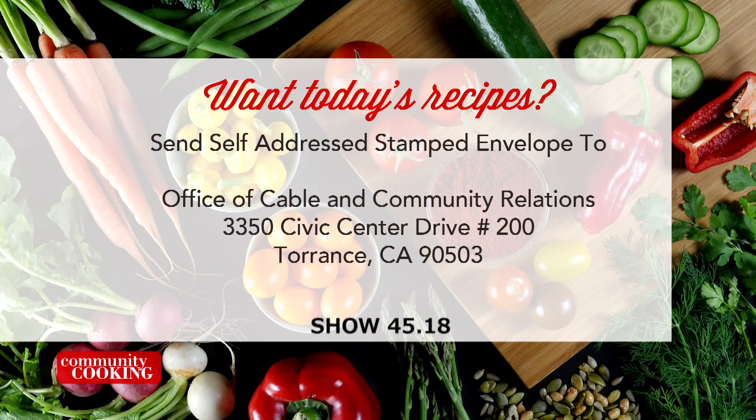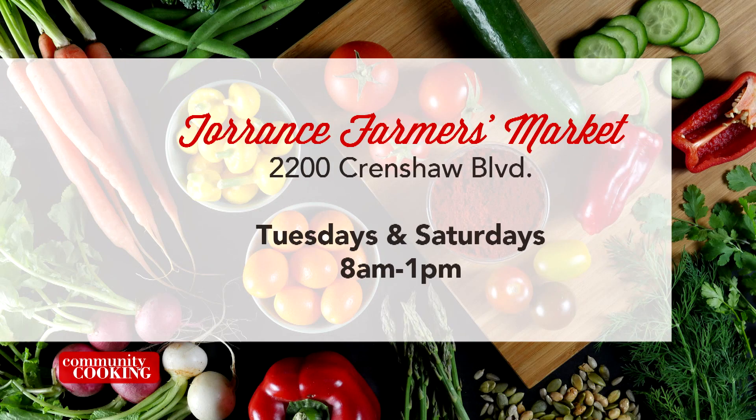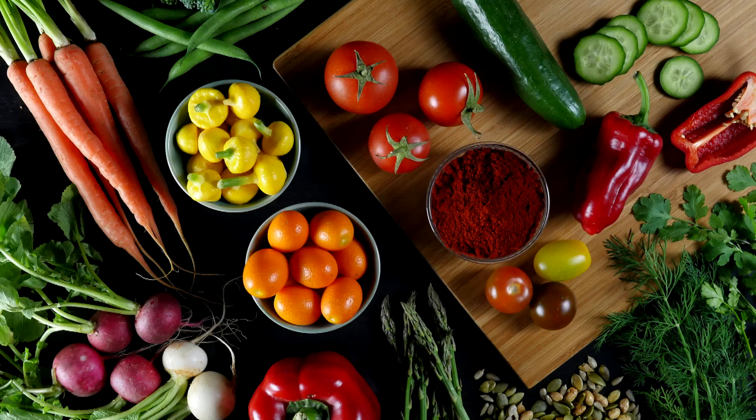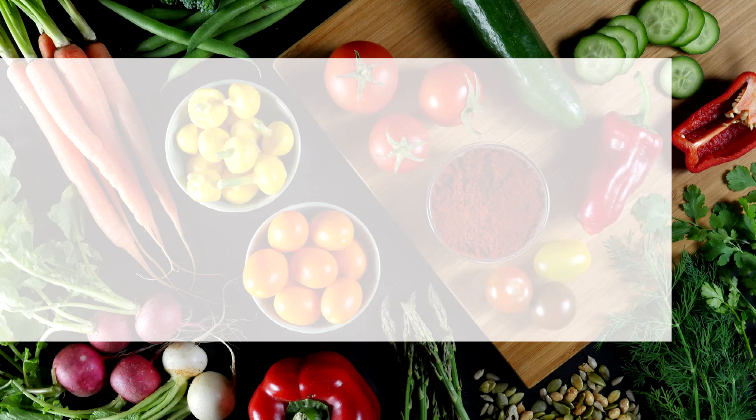If you'd like a copy of the recipes seen on this show, send us a self-addressed stamped envelope to the Office of Cable and Community Relations, 3350 Civic Center Drive, Suite 200 in Torrance, California 90503. Be sure to note the show number displayed on the screen. You can find all the fresh ingredients used on today's show at the Farmer's Market — visit the one here in Torrance at Wilson Park, located at 2200 Crenshaw Boulevard, open every Tuesday and Saturday from 8 a.m. until 1 p.m., rain or shine. If you'd like to be a guest on our show, email us at communitycooking.